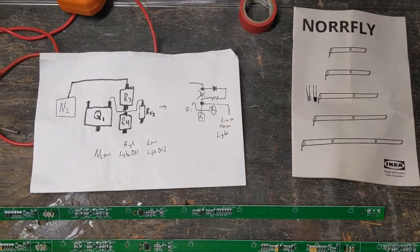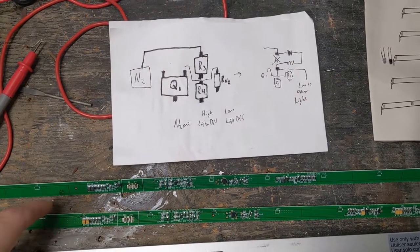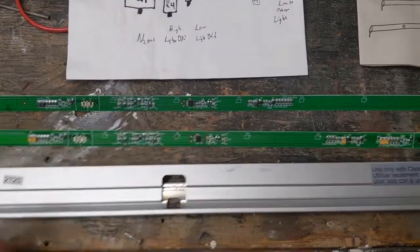I'm going to tie these two NorFlies together so that either one of them will turn on, or one of them detects that the door is open, or that it should turn on normally. To do this, I've disassembled it — there are instructions on how to do it online.